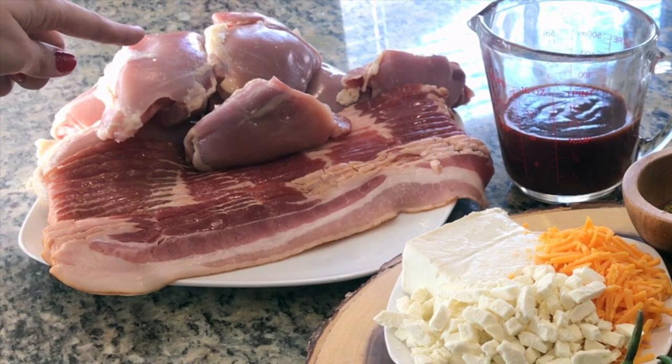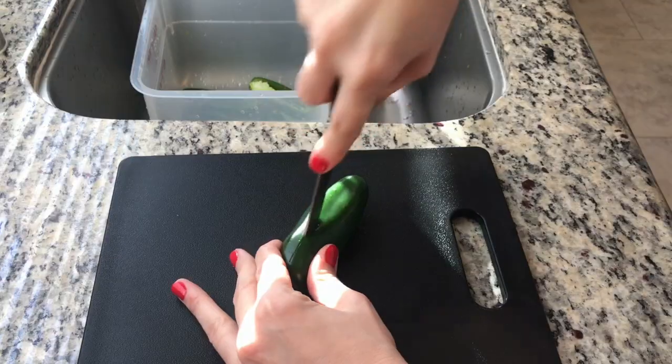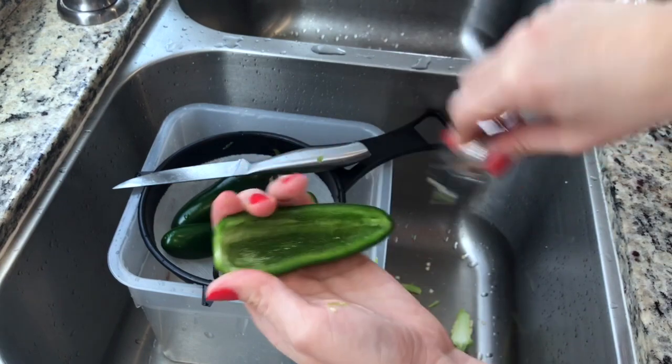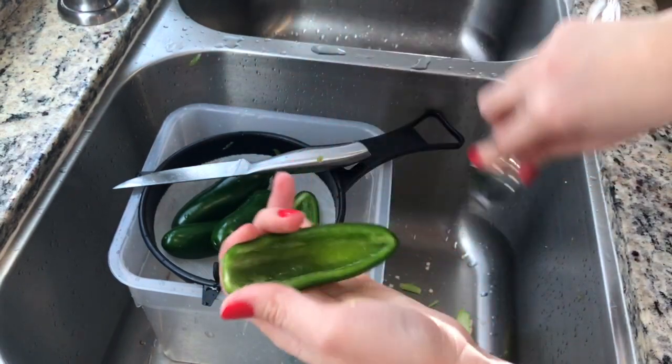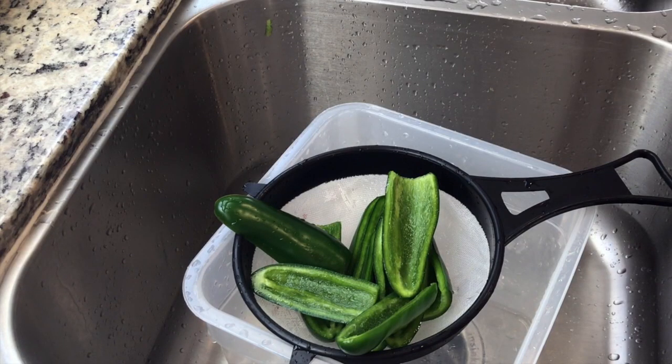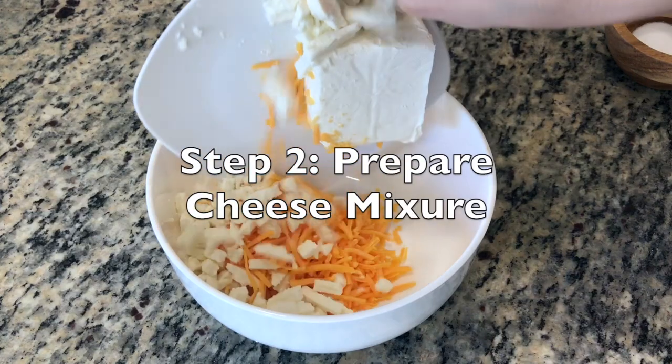Wash your jalapenos, slice them lengthwise, remove the stem, remove the membrane and the seeds — that's what contains a lot of the heat. I like to use a spoon for this. Give your jalapenos one last rinse, set aside, and move on to the next step.